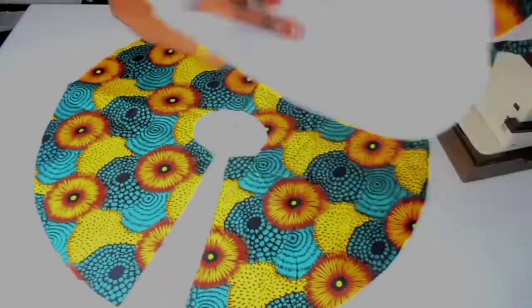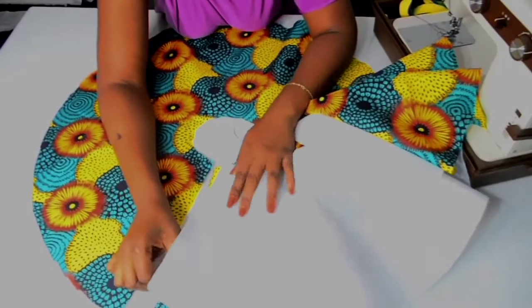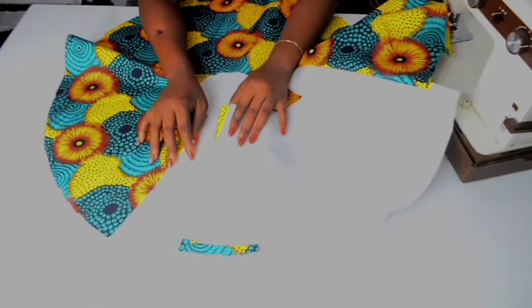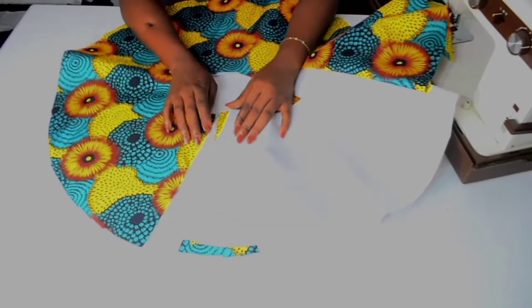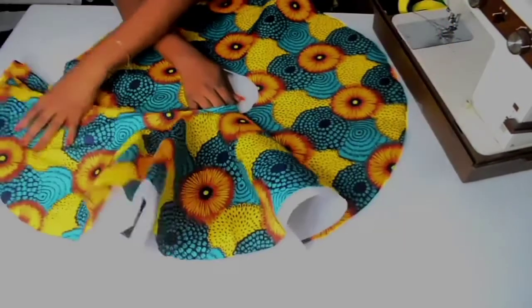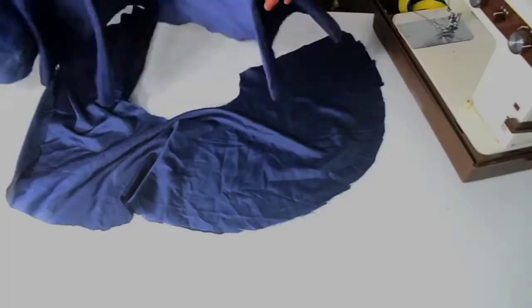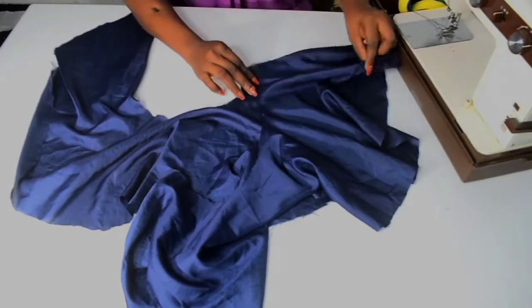Next, attach the good sides of your fabric together by half an inch — this way you will have a fuller flay to work with. Do the same for your lining piece.